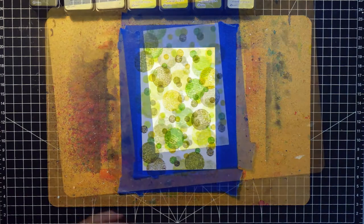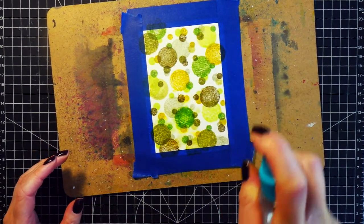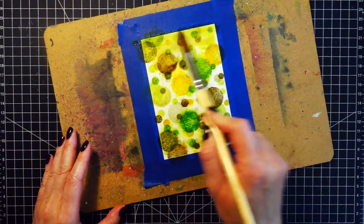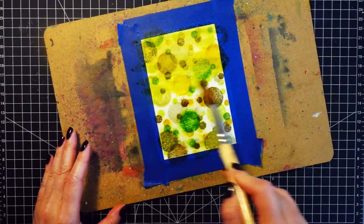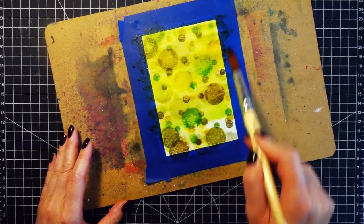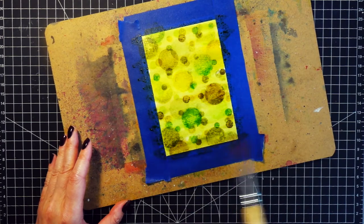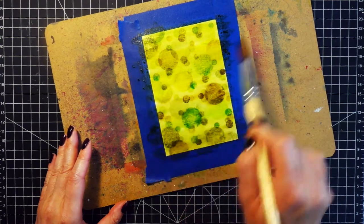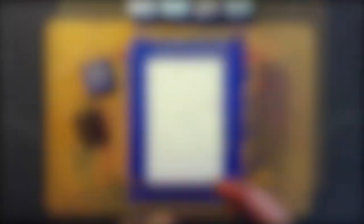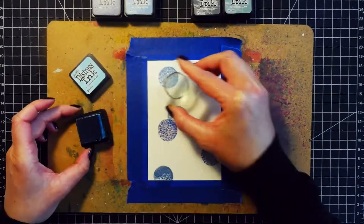The next step is the fun step — reactivating the inks with water. I used a spray bottle and sprayed the cardstock a few times; you don't need much. Then I used a brush to spread the water across the panel. The stamped circles kept their shape but are much softer, and because the water activated the color I was able to spread it across the panel. I let it air dry. If your colors are not vivid enough, you can squeeze the inks on the side, add water, and add color that way.